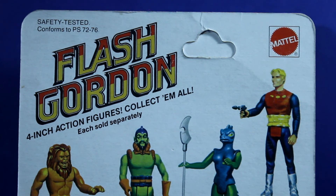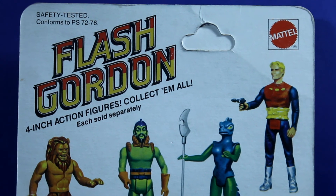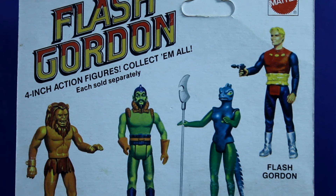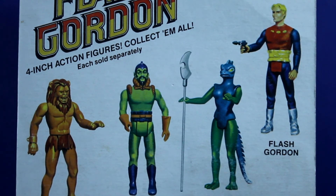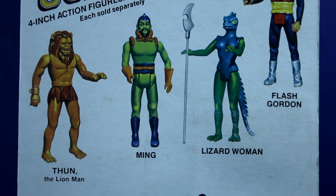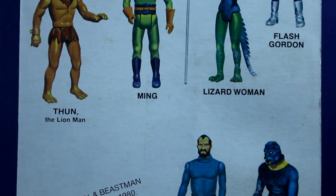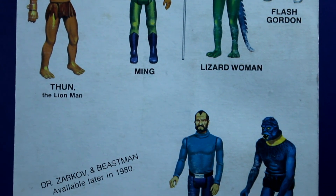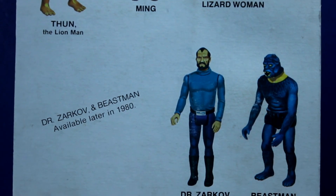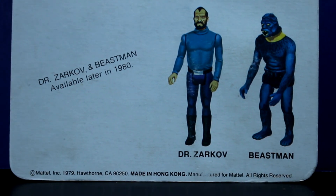I just have extremely fond memories of playing with this action figure, and I'm very happy to have one in the packaging in such nice shape. It's an honor to own this thing. I just love these old vintage action figures, vintage collections, vintage packaging. This is basically roughly the same size and shape as the Star Wars and G.I. Joe three-and-three-quarter-inch packaging.